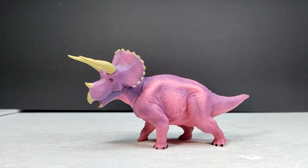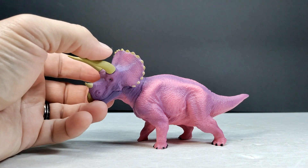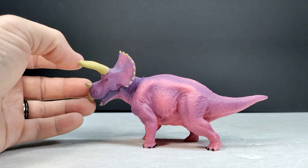This time we've got a little bit of a different looking version — a Triceratops. Sculpt-wise it looks nice, but the paint apps on this one may not be the most realistic. You can see this one is a bit smaller than the other figures we've taken a look at so far.